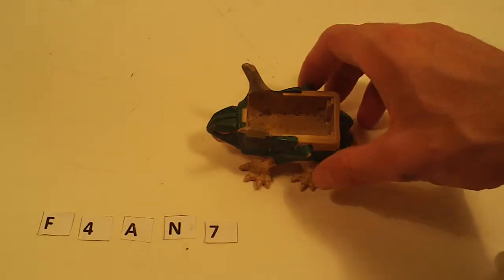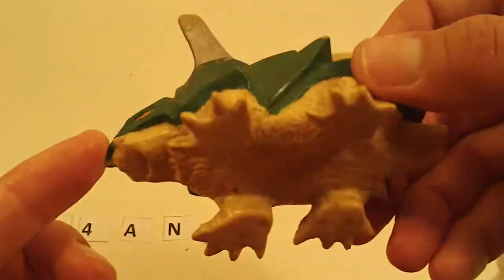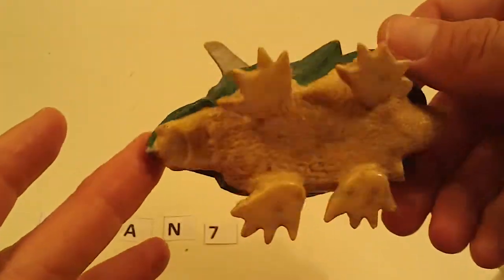First up is the shell for Bristleback, I believe. It could use a cleaning on the inside and on the outside. Some light paint wear issues, otherwise fine.